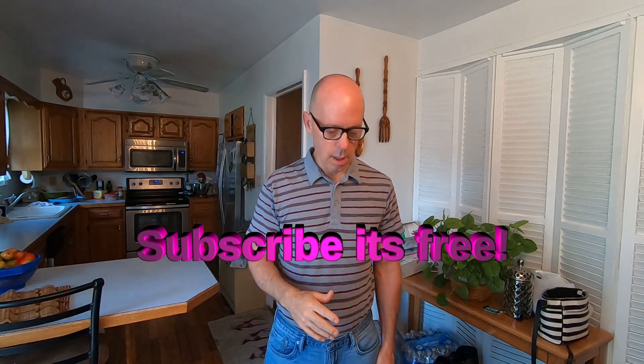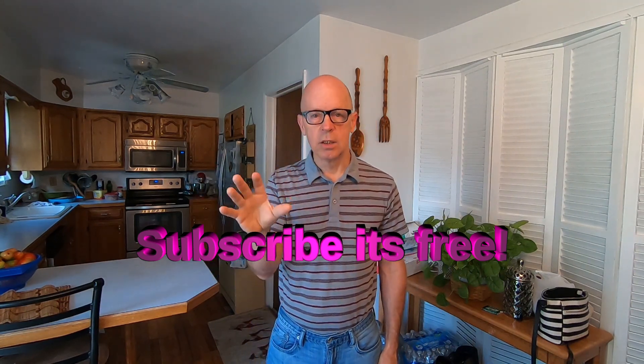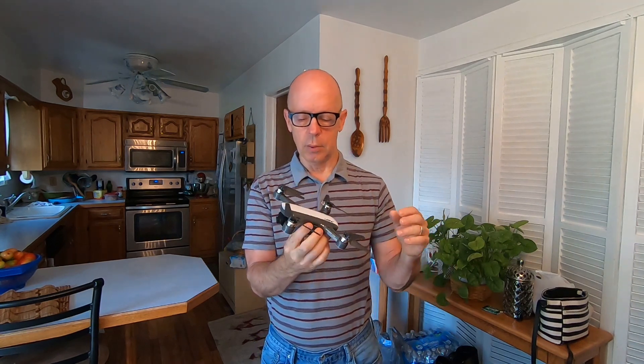Good morning everyone. I'm gonna start this out by saying this is for beginners or someone who's having trouble calibrating their JJRC X9 Heron. I had a viewer yesterday message me asking how to calibrate this drone, and since there's not one word of it in this pamphlet to tell you how to calibrate the drone, I decided to do a video on it. So again, this is for beginners, and here is the process.